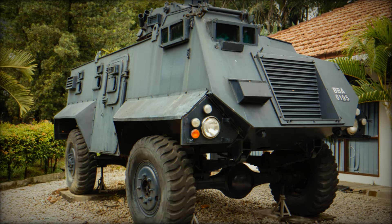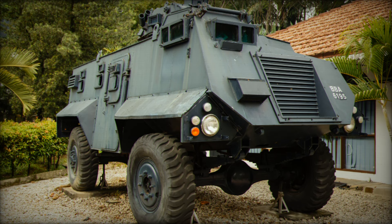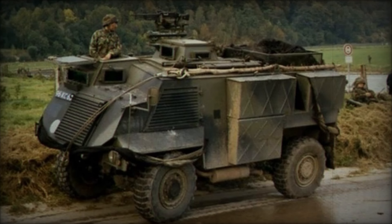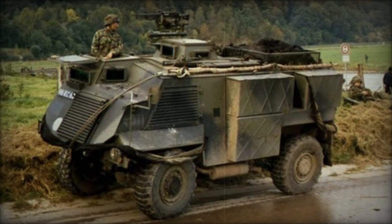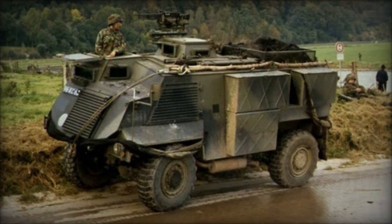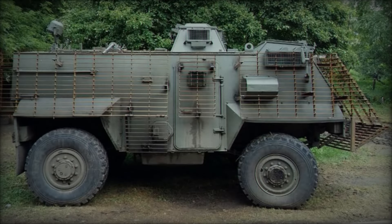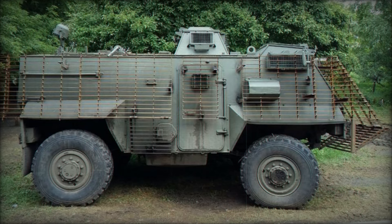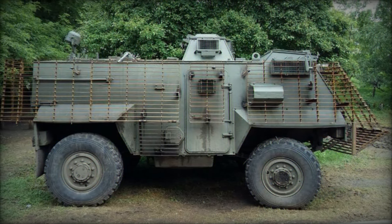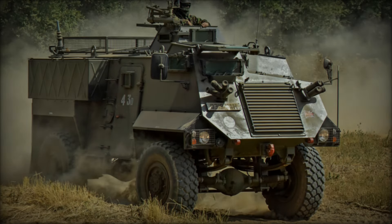Over the years, the British Army bought 524 Saxon APCs. They were not just used for combat — they also helped transport soldiers safely during various operations. Whether driving through the streets of Germany or serving in conflict zones, the Saxon was a familiar sight to many soldiers. Its speed of 60 mph on the road allowed it to cover significant distances quickly, an essential factor in military logistics.